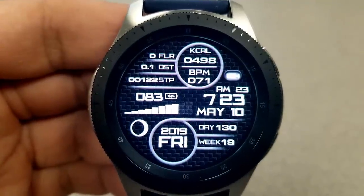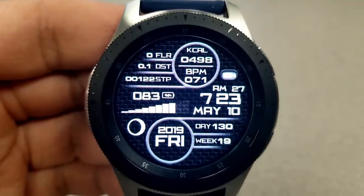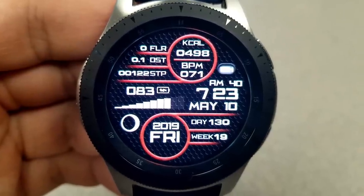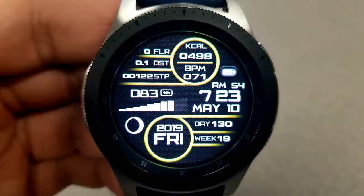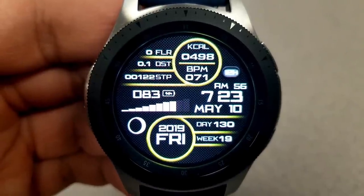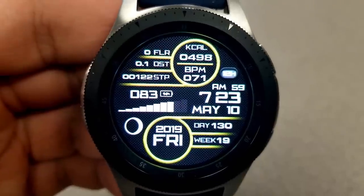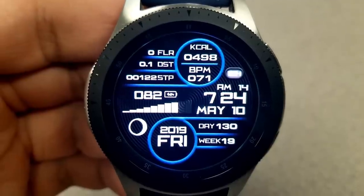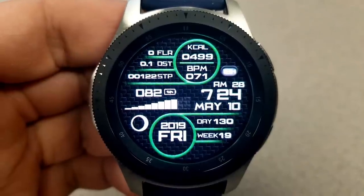Within those frames you have your floors climbed, distance moved, step count, calories burnt, as well as your last recorded heart rate, all shown at the top. In the frames at the bottom you have the day and year plus the current week and day count. A moon phase has also been positioned just to the left-hand side, plus you have tap access to your S Health, settings, and schedule apps. Lastly, this one comes optimized with an easy-to-read AOD mode.